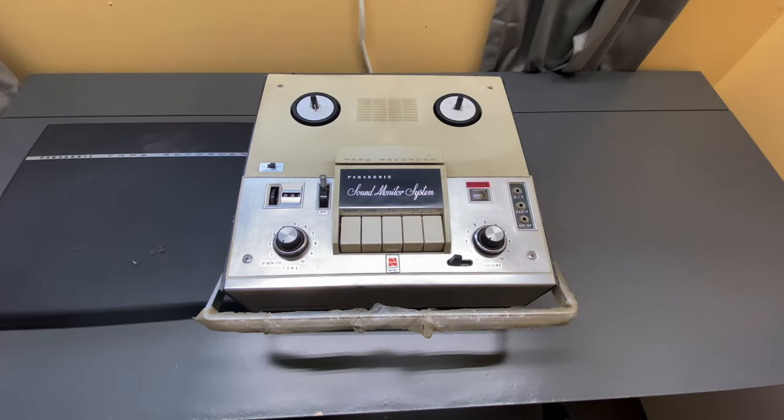Hey everyone, welcome to another episode of Tech Gamers World. In this video, I've got something really old and really cool here to show you. This is a circa 1960s Panasonic tape recorder — the Panasonic RQ-705 Sound Monitor and Tape Recorder System. I found this at a local garage sale for $10. I'm super excited to check this thing out, take it apart, perform a little maintenance, cleaning, and service on it, and see if it works. If you could click that like button, subscribe to the channel, and stay tuned. Let's do this.